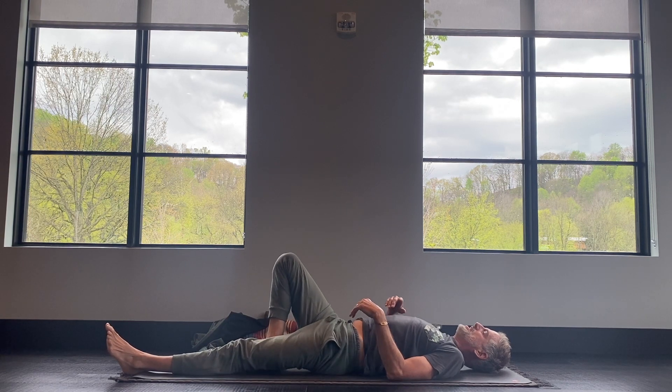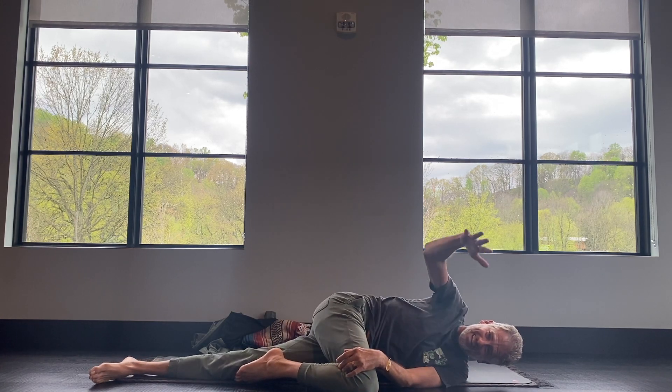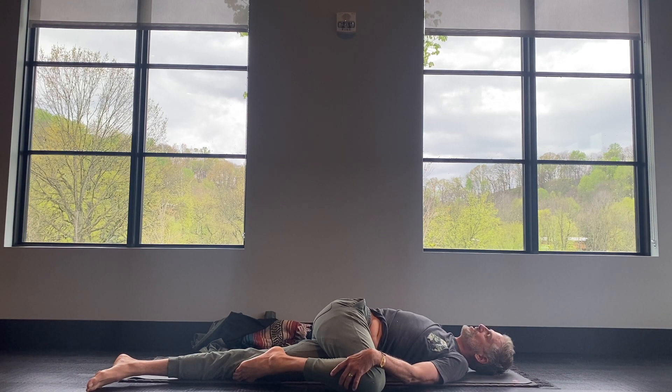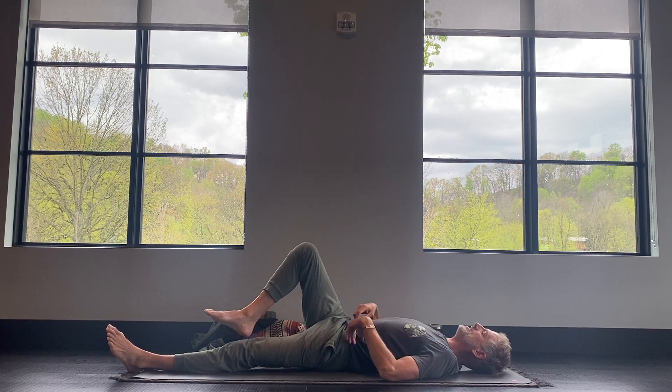Walk your right foot in, hug your right knee in towards your chest. Place the foot onto the thigh and use your left hand to twist the knee over to the left. Then your right arm reaches out to the right. Hang out here. And then turn onto your back, hold your right knee in, circle the foot around — this is good for the ankle — and then extend your leg out.